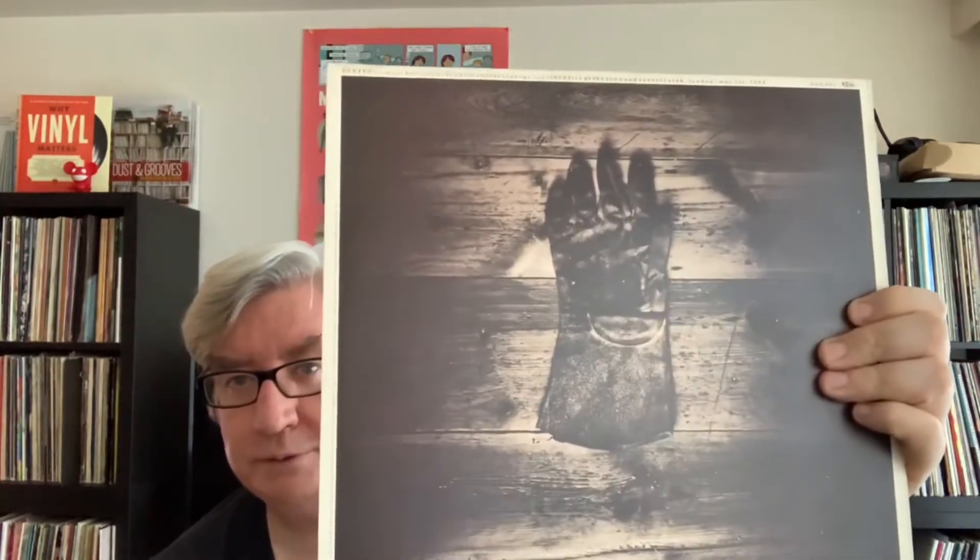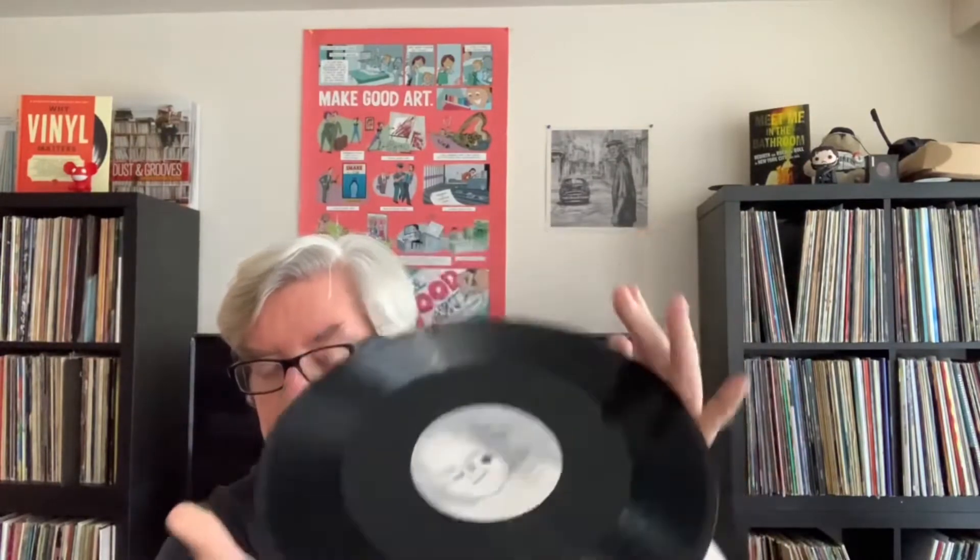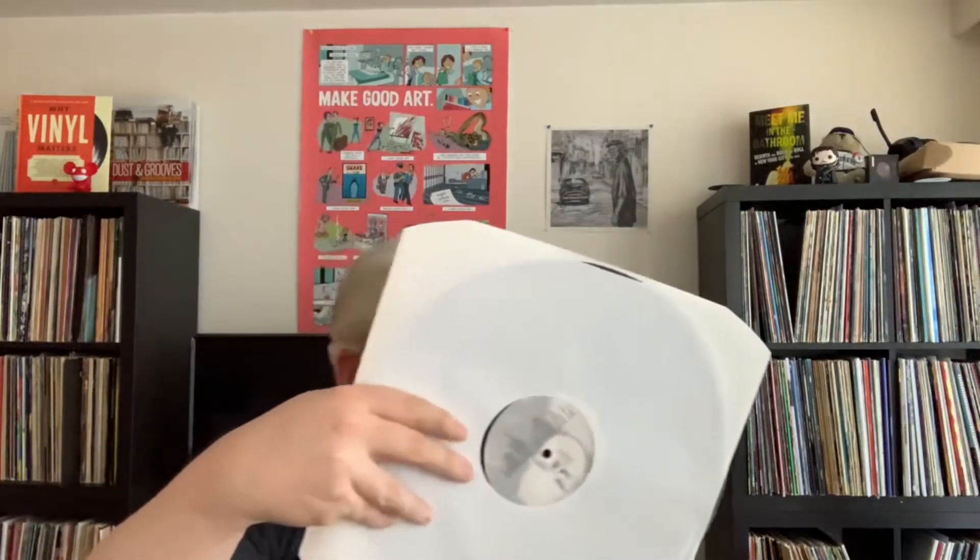This is a 12-inch single from Surfer Rosa, I believe. There's the back of it — this is a UK import. You've got the baby right there and the label. This is the single for Gigantic. It also features River Euphrates — a live version — and Vamos, and Heaven, which is a cover, actually. It's a Pete Ivers and David Lynch cover. So that's a UK press 12-inch single for Gigantic off of Surfer Rosa.